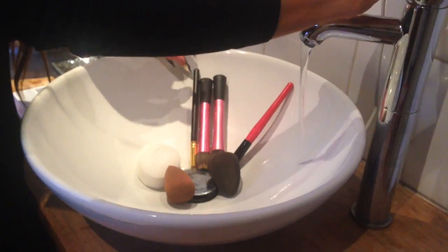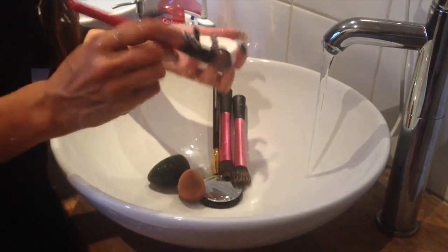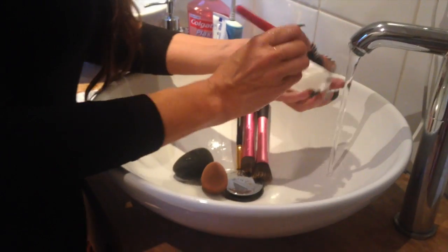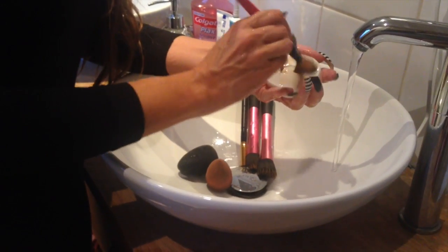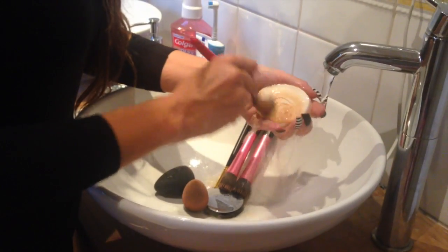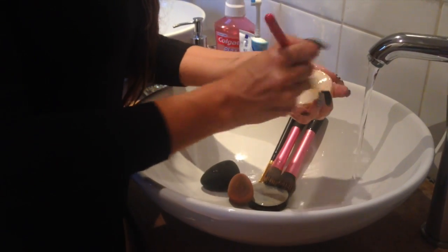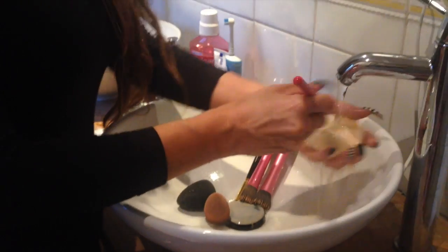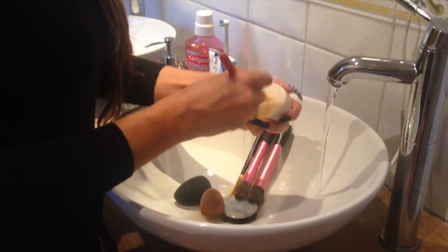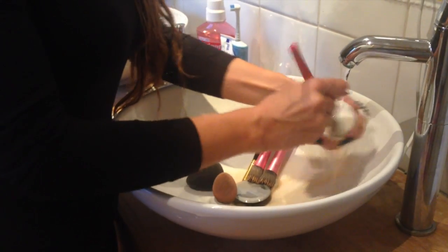I clean these once a week — the other brushes I clean about once a month — but I use the same technique. With some water, get the bar quite moist. The only thing with brushes is you don't immerse them in water because we don't want to get the glue wet. That's why I keep all my brushes always facing downwards, and you literally just brush away. It's a really soft and cheap method — these bars last a long time and they get rid of all the foundation.